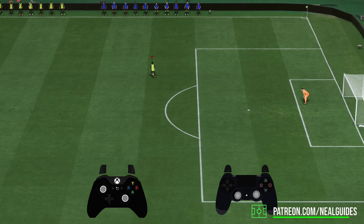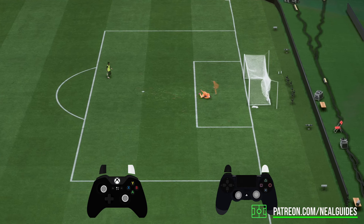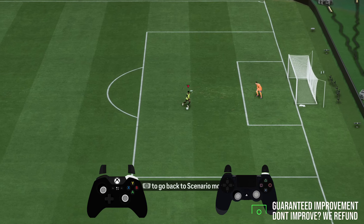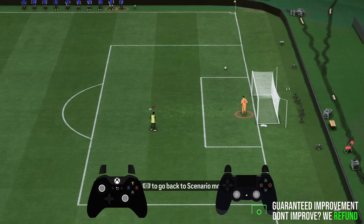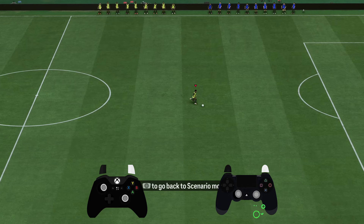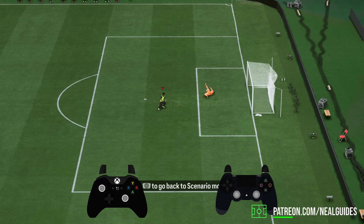So I'm just going to show you an example now. Instead of holding the R1 button and taking a shot like so, you want to open your body up at a 45-degree angle and then do the curl shot like so. I'll show you one more example here. And of course you can do it across goal as well, but it's not that common.